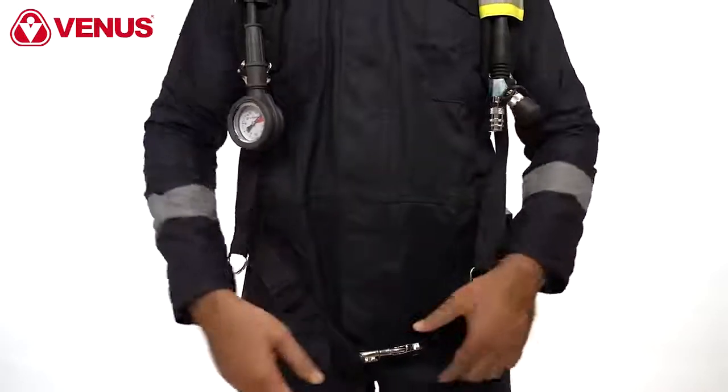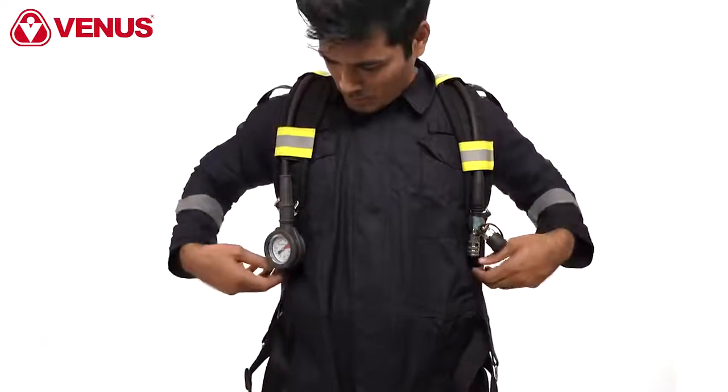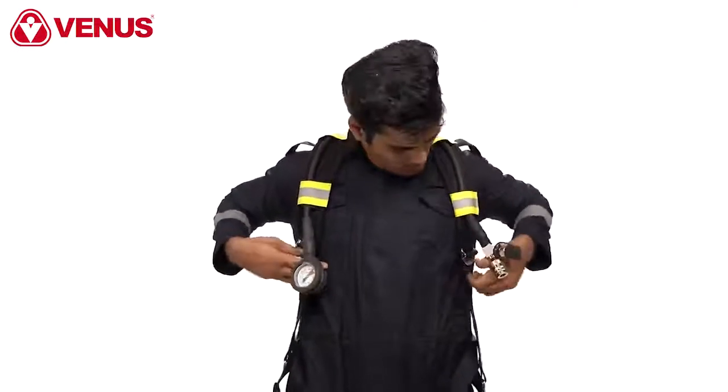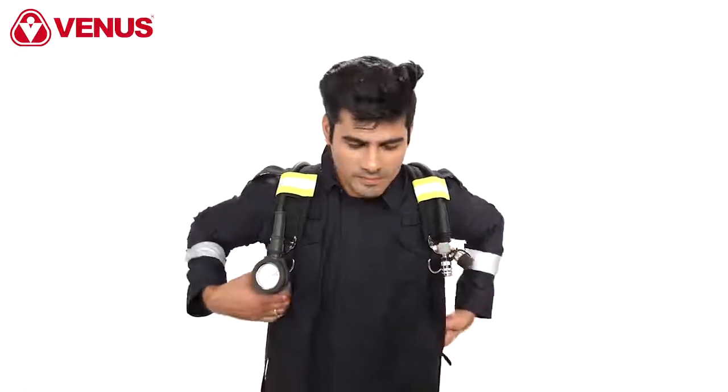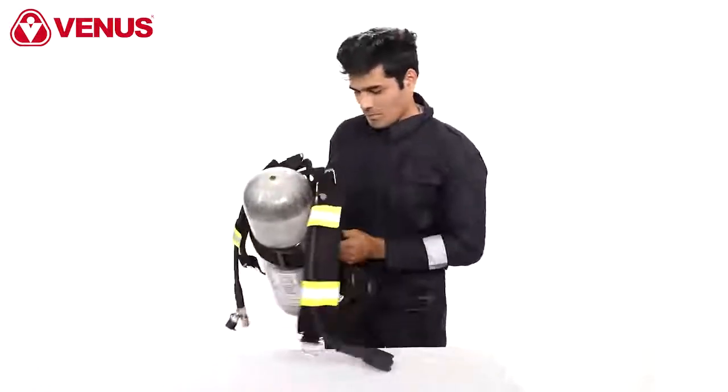Release the tension of the waist belt straps and open the waist belt buckle. Lift the buckle on both shoulder pads to allow the adjusting straps to slide. Slide the left arm from the shoulder pad and remove the equipment from the shoulders. Place the equipment down with care.